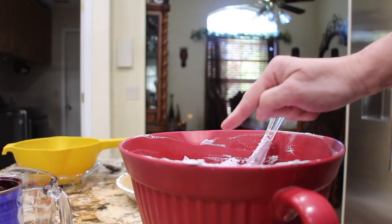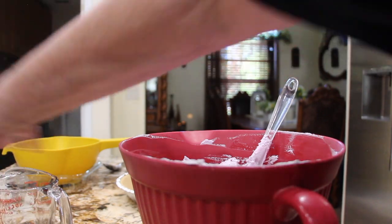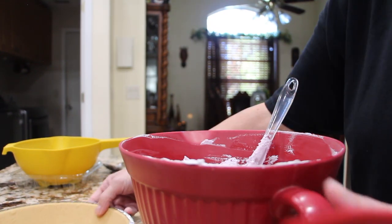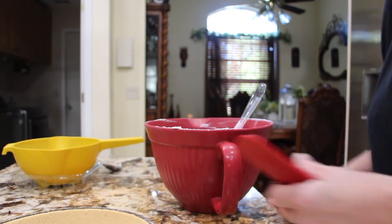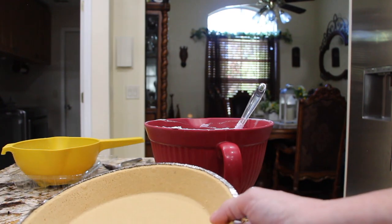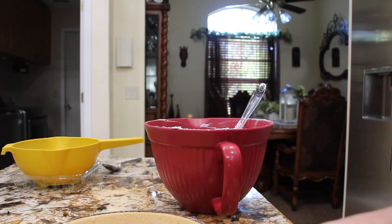So now I'll take my mixture and pour it into my graham cracker crust. I'll move everything off to the side. And you'll place this in your fridge for about two to three hours until it's nice and firm.